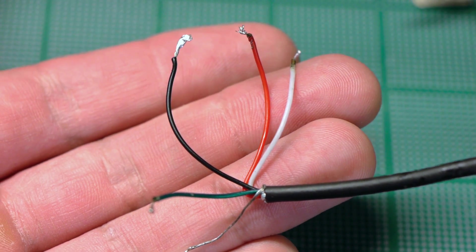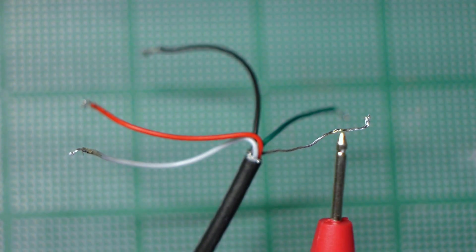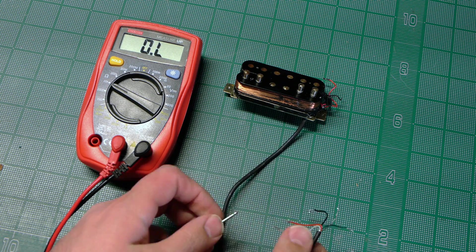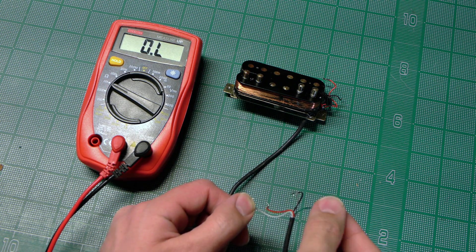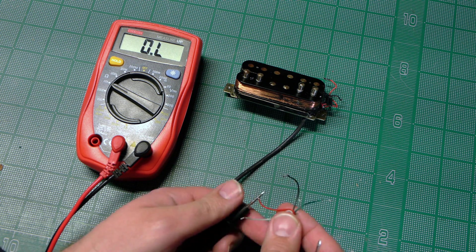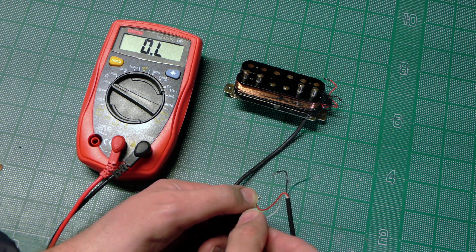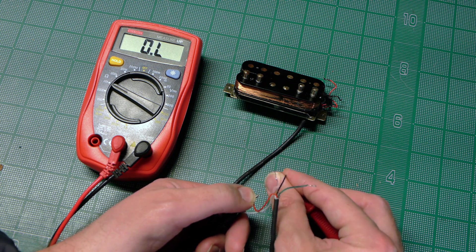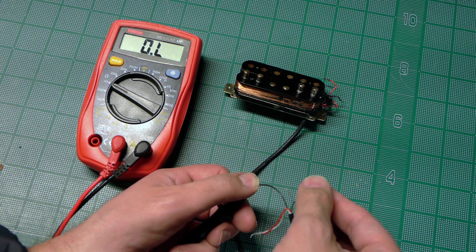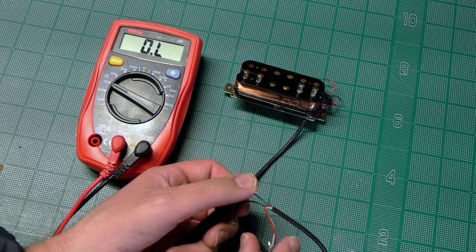One start and one finish for each coil, and then the independent bare ground wire, which is connected to the metal base plate. Now I'm going to hold the probe on one wire and touch the other probe to every other wire one at a time. When I get a readout between two wires, that means I've completed the circuit for one of the coils. The two remaining wires that the probes are not touching are the start and finish wires for the other coil. But here we don't have to worry about that at all, because I'm getting absolutely nothing in any of the combinations. Things are not looking great for this humbucker, but we're not done yet.